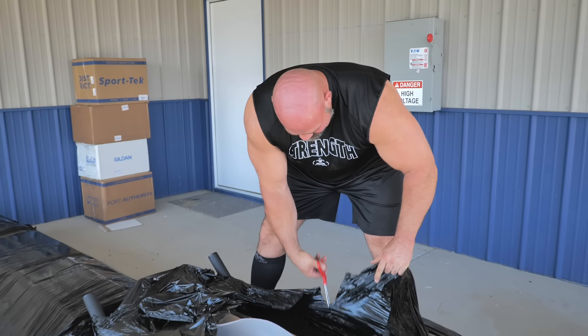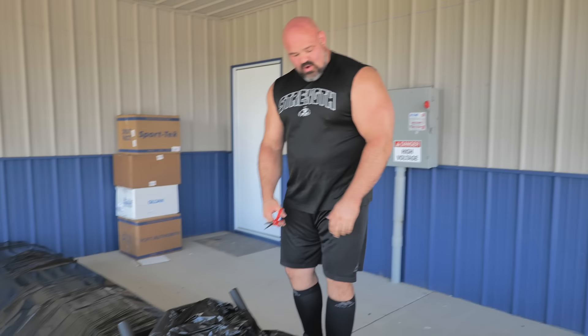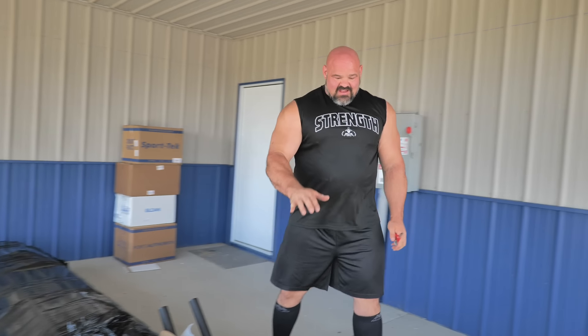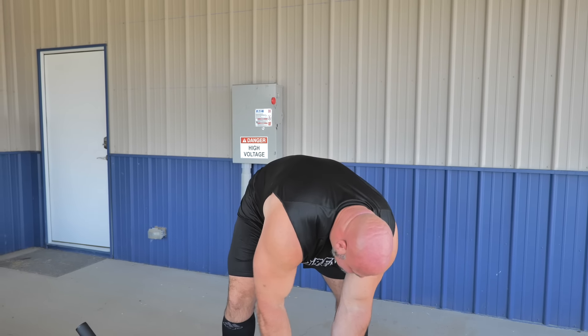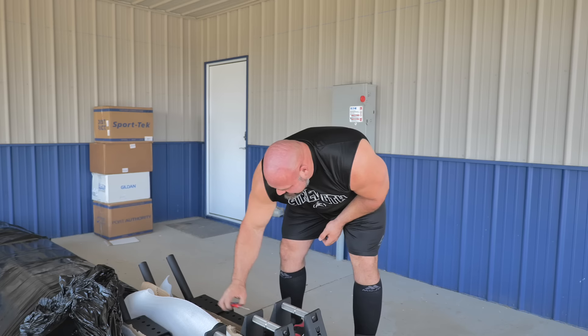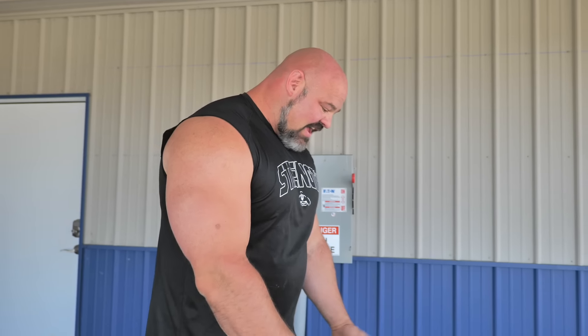We are going to start right here because I can tell exactly what these are. These have been custom designed by myself with Rogue Fitness — I flew out there, we went through all of the specs, and this is the first time I have got to see them in person. Custom sets of farmers' walk handles. I feel like these came out really, really awesome. This event will be carrying one pair of these down, dropping them, picking up a heavier pair and bringing it back. We are going to run that four lanes wide, which is why we got so many of them.